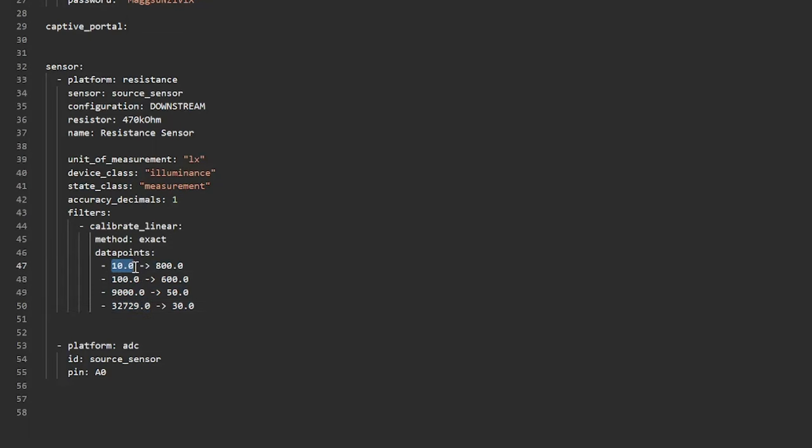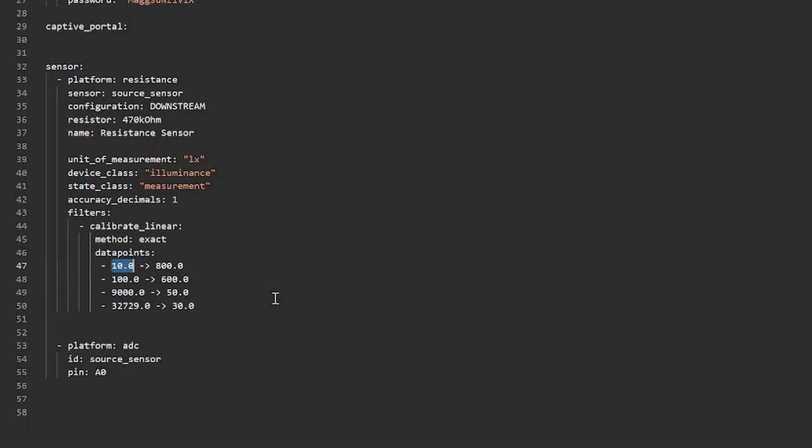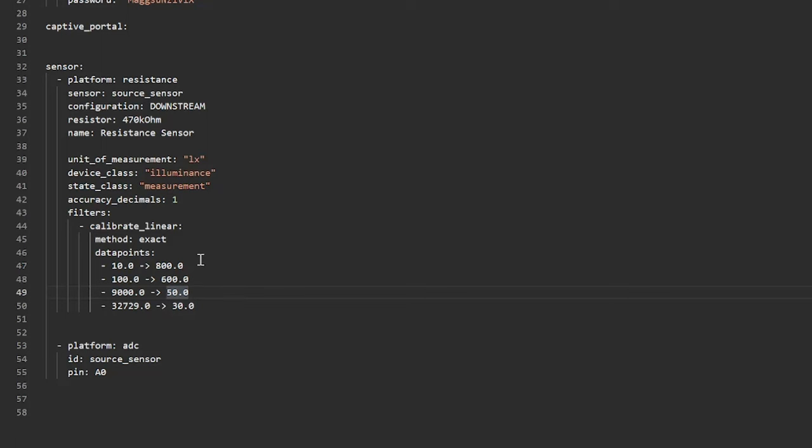You convert the different resistance values on the left into lux values on the right. As you can see, this is an inverted relationship — the smaller the resistance value, the higher the light intensity. That has to do with how the LDR works and how the resistor bridge is set up. A very low resistance of 10 ohms gives an estimated light intensity of 800 lux, while further down, a value like 32k ohms corresponds to a very small lux value.